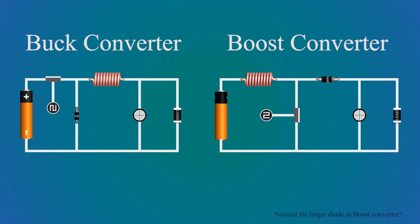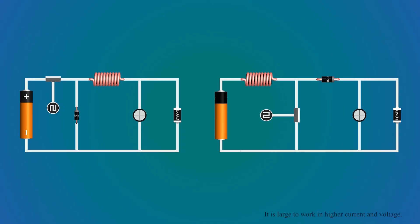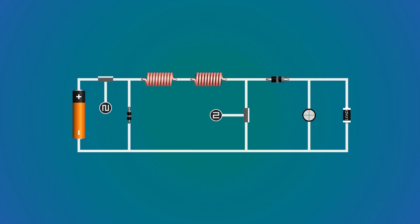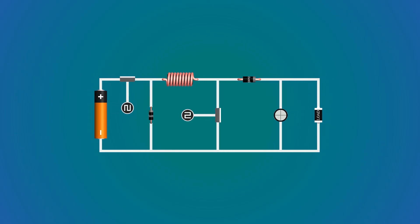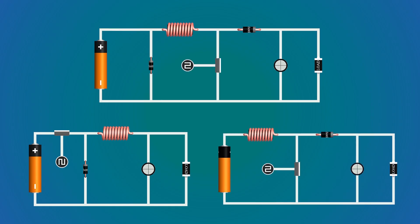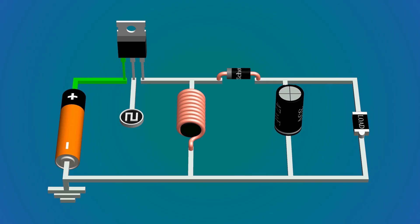What if you want to both increase and decrease the voltage with one device? Can we combine both converters? Yes — such a device exists: it is called a buck-boost converter. We combine the buck and boost converter in series, then remove the extra capacitor and combine the two inductors in series. When the second switch is off, this acts as a buck converter controlled by the PWM at the first switch. When the first switch is on, this acts as a boost converter controlled by the PWM at the second switch. Rather than controlling two switches, there also exists another configuration called the inverted buck-boost converter, which operates with one switch.